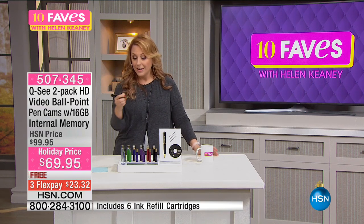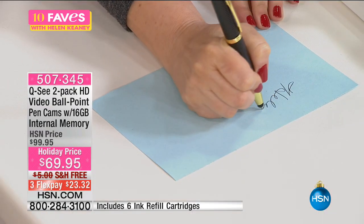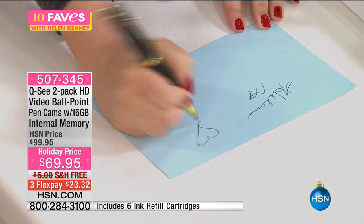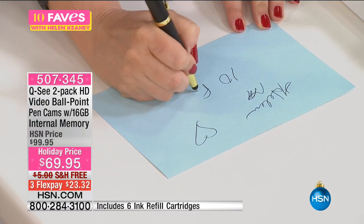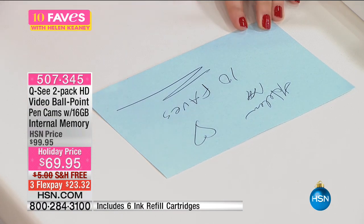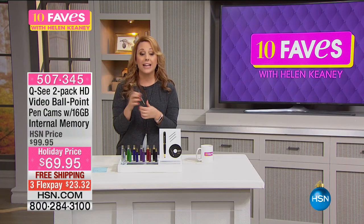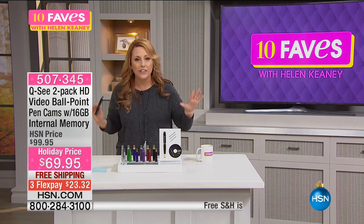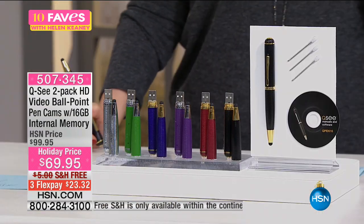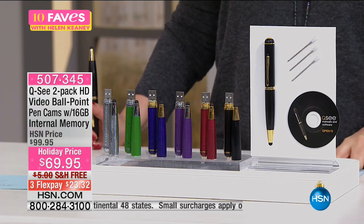But it's an actual working pen. I'll write right now so you can see — see, it's a pen. So no one's going to know what this is. This is an actual camera. I just think it's crazy, and we're getting a crazy amount of stuff with this. Let me show you what you're getting.